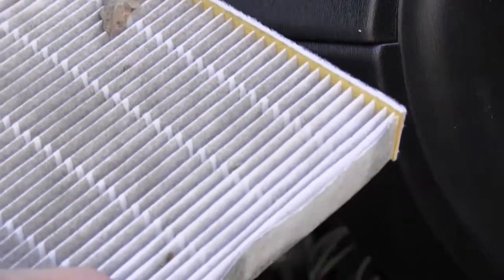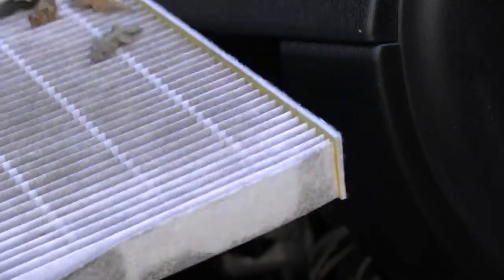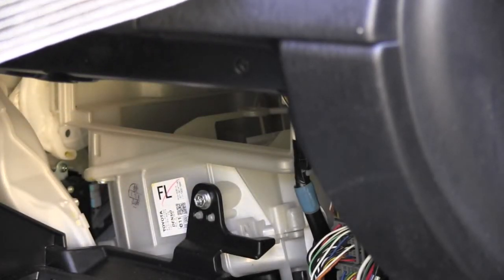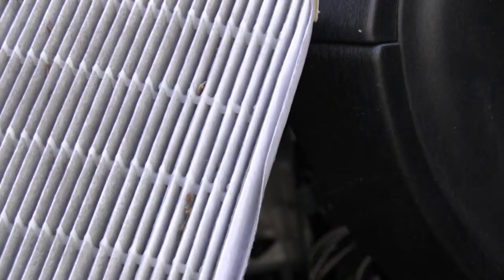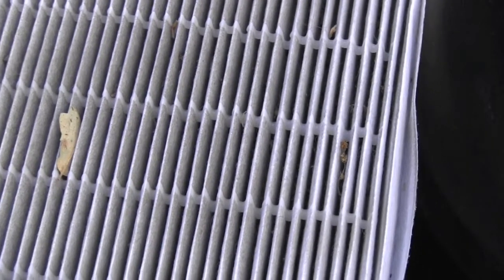It doesn't look so because it's really dirty — full of dirt, leaves, and so on. Looking at both sides you can clearly see that it's very dirty. So in this case I will definitely recommend replacing it.